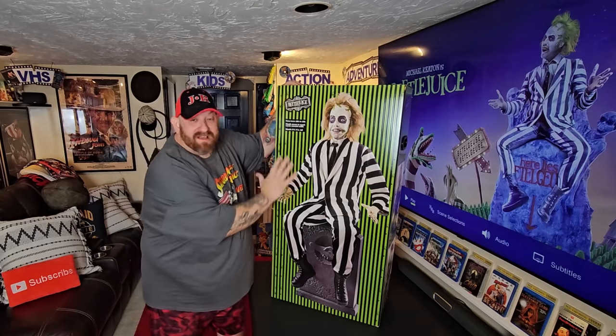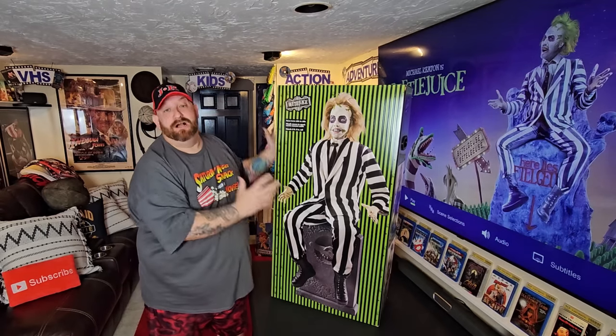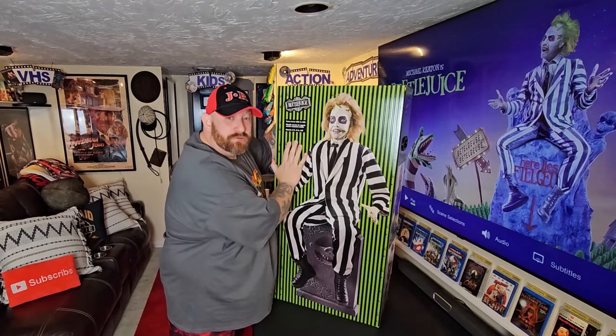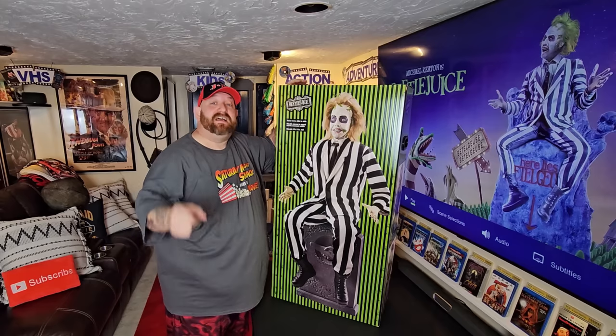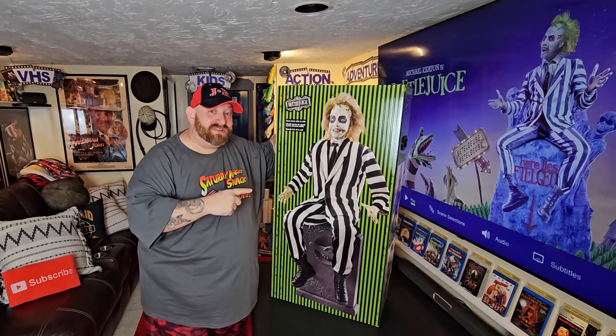Alright guys, we are back and today I have something so exciting. I'm going to unbox this guy and put him together. As you can see, it is Beetlejuice from Spirit Halloween — the animatronic. You can see we have Beetlejuice on the TV behind us because tonight we are watching Beetlejuice.